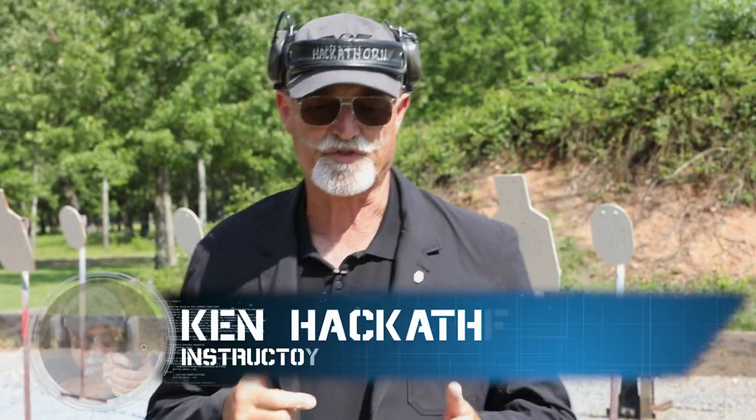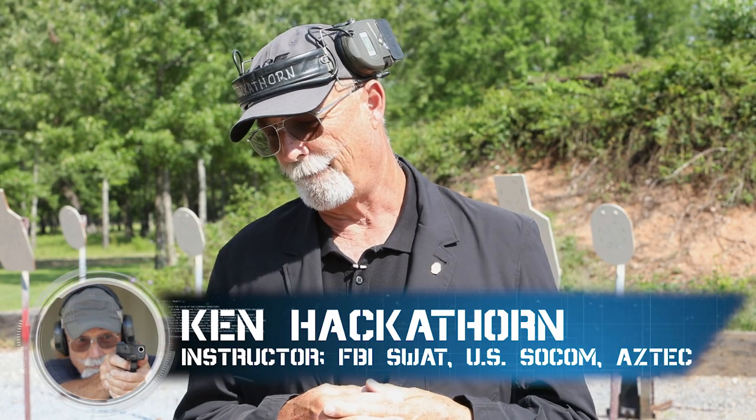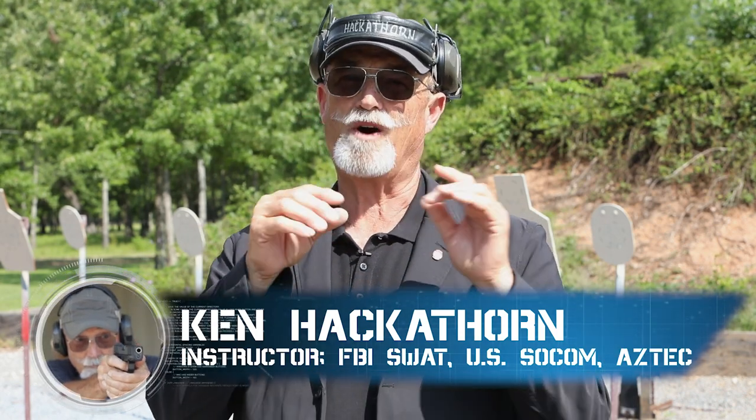Ken Hackathorn here again for Wilson Combat with another skill drill for you. This one's based upon a stage or a string of fire of a qualification course. I call it the church security qual course, and it's really pretty straightforward.